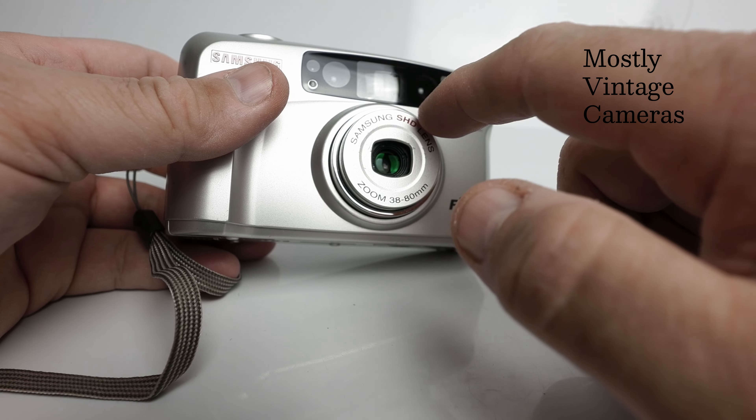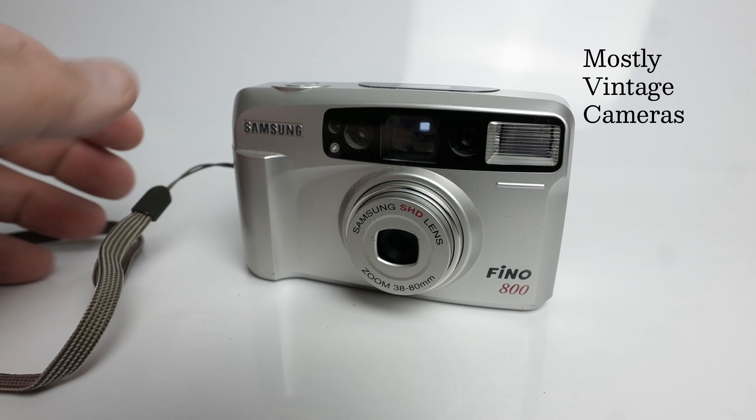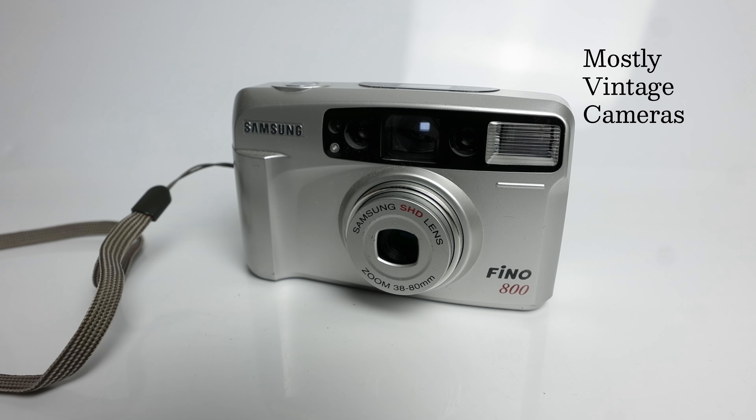It's a Samsung SHD lens, so I would imagine Samsung are hoping people will regard that as super high definition. Weirdly, although I found this frustrating to use, I would say all the photographs on the roll of film came out. Some came out better than others, but they all came out, and that's a good thing obviously.